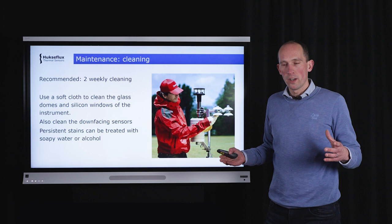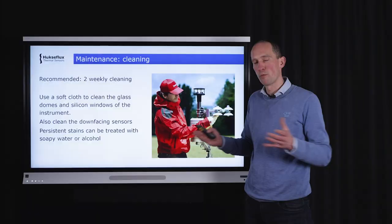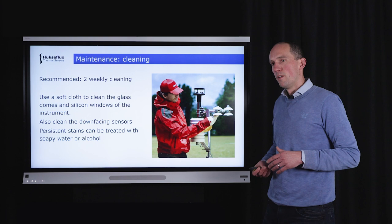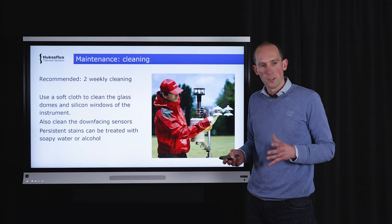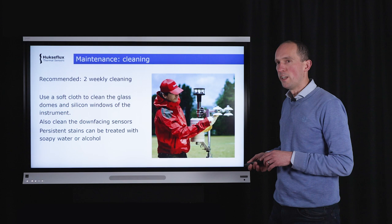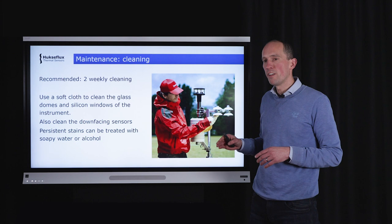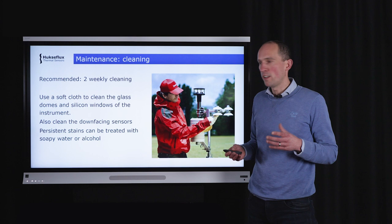For maintenance, it is important that the domes and windows are clean, as dirt or moisture will interfere with the data. We recommend at least biweekly cleaning. Using a soft cloth to clean the glass domes and silicon windows is normally sufficient. Make sure not to forget to clean the downward-facing sensors. For persistent stains, soapy water or alcohol is a good cleaning method.